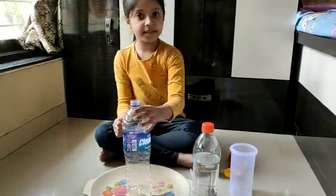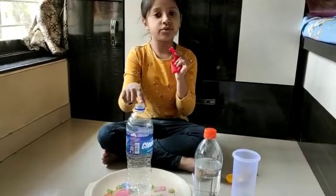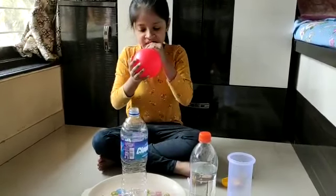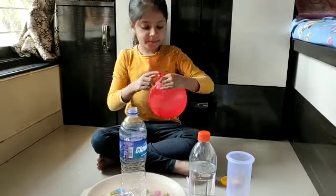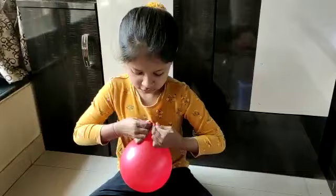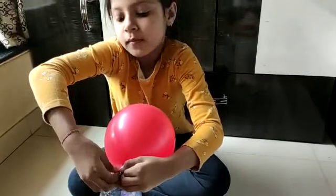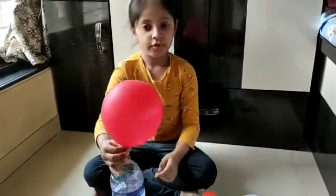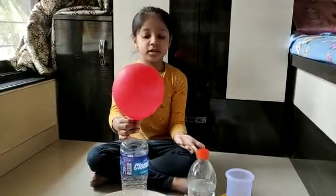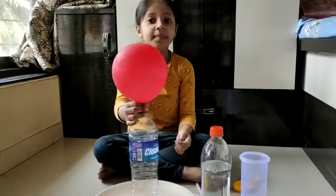Now we will take the empty bottle and a balloon. We will blow the balloon and attach it to the bottle's mouth. What can you see? The balloon is not going down. Do you know why? Because the bottle has air already present in it and the air in the balloon has no space to release.